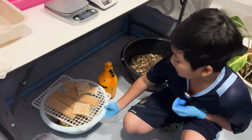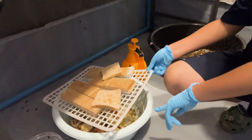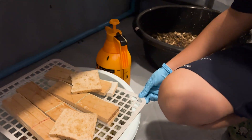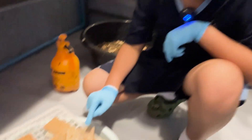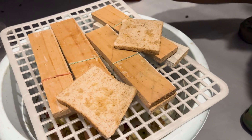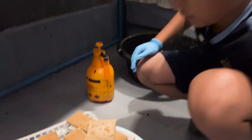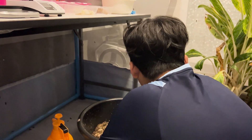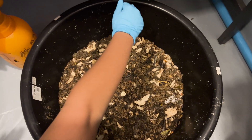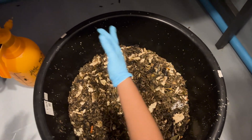And here are the eggs. This is where the BSF flies lay their eggs, and as you can see, there are a lot of eggs here. And under here are some tiny little worms. After they are born, they will drop in and start to live. And here are the pupae, which can also be used as organic fertilizer for plants. These are about to turn into flies.